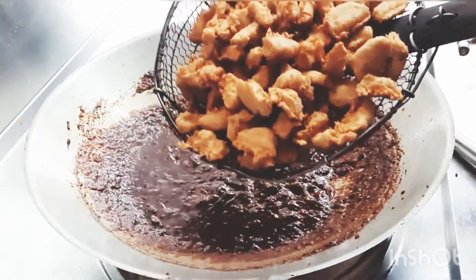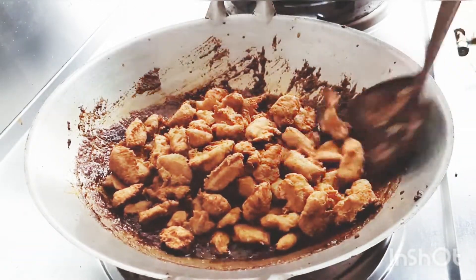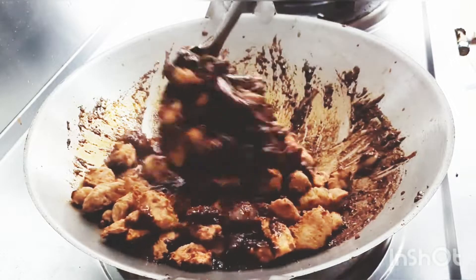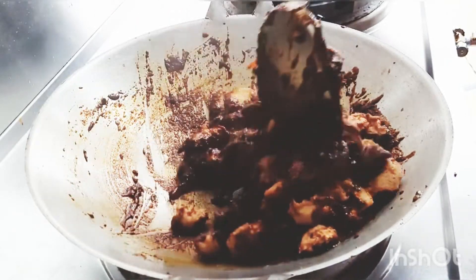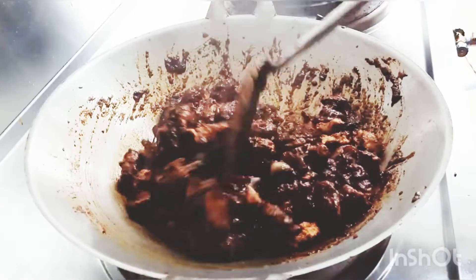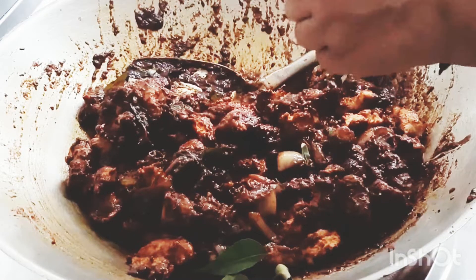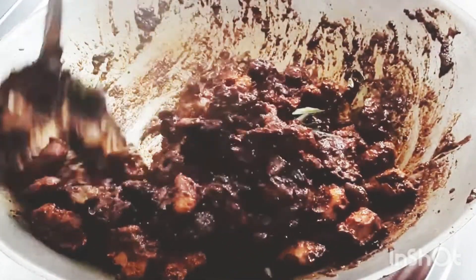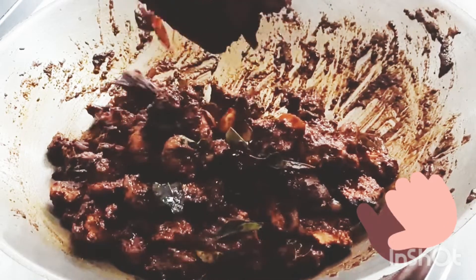Now let's mix the vegetarian chicken in the sauce. Mix it well. Now add a bit of garlic. Let's put the chicken in the pan.